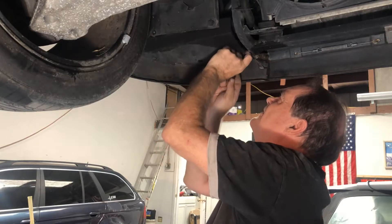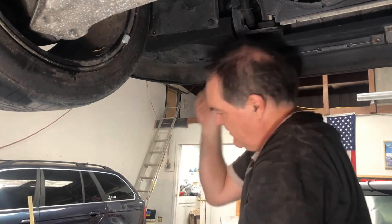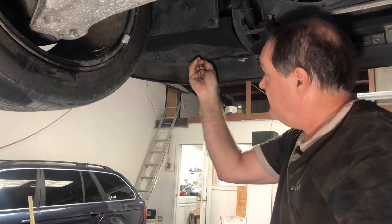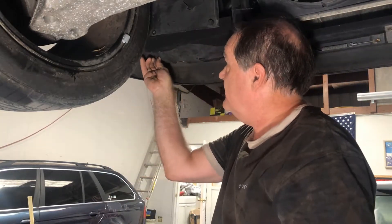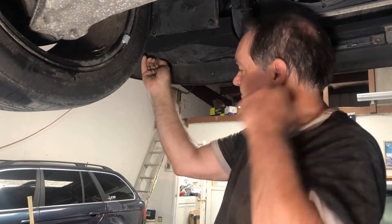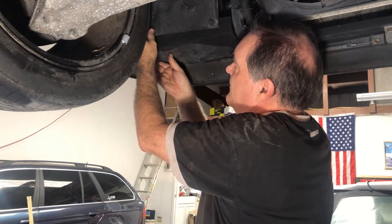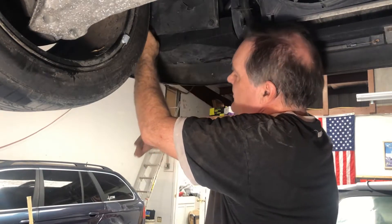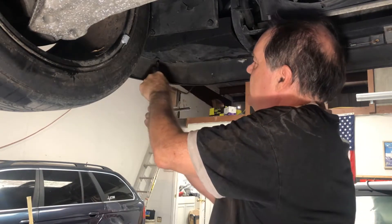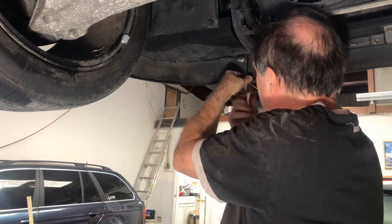Instead of just being able to reach your hand in, unscrew or rotate the bulb, pull it out, and replace it, a hoist helps a lot here. If you don't have a hoist, you need a good jack to get the car up high enough to crawl underneath on your back. If you want to go through the headlight instead, that's going to take longer — you basically have to take the headlight surround off, take the headlight out, and remove the cover. This bottom panel method is easier, especially with a hoist. Tighten up the five screws and the job is done.